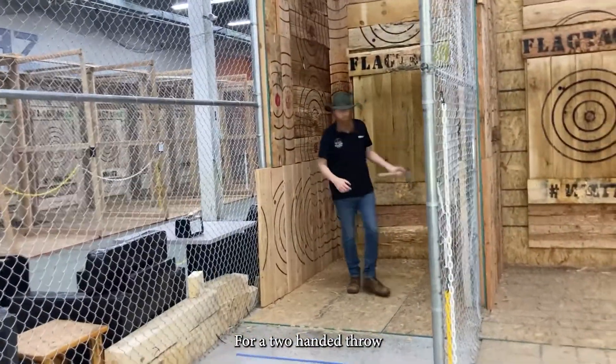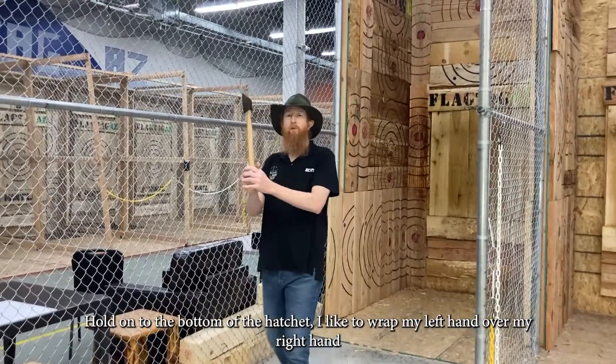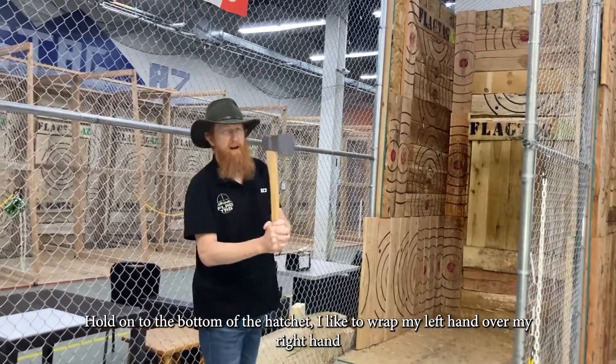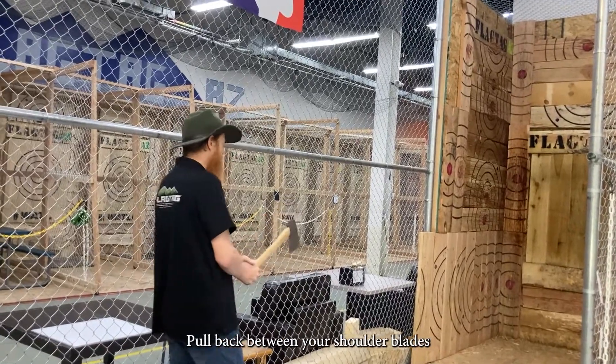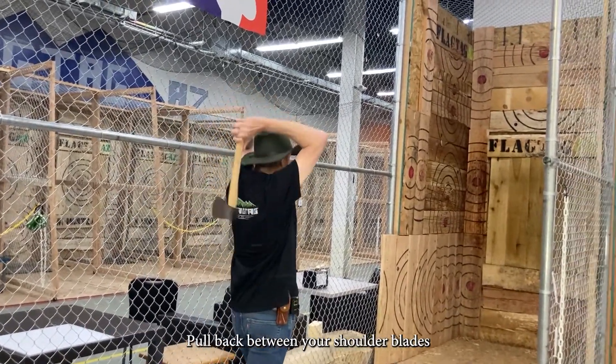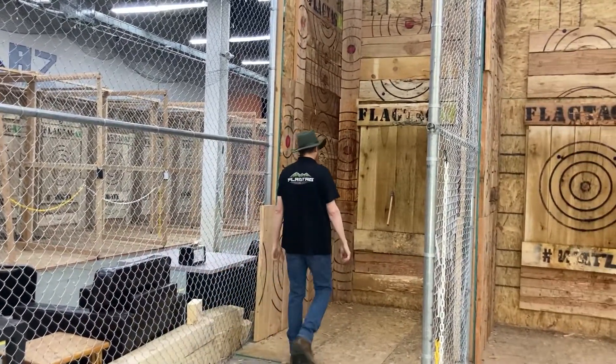For a two-handed throw, you want to hold on to the very bottom of the hatchet. I like to wrap my left hand around my right hand — I am right-handed; if I was left-handed, I would do it exactly the opposite. You're going to pull it back between your shoulder blades, take that little step, and let it slide out of your hands and into the target.